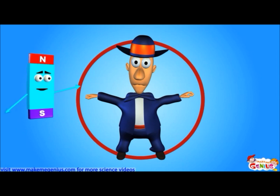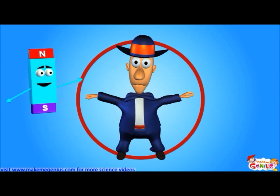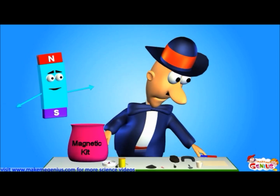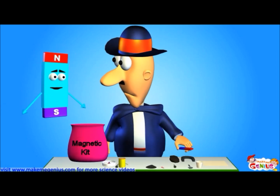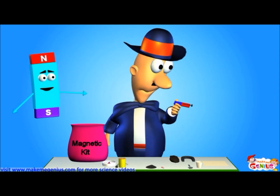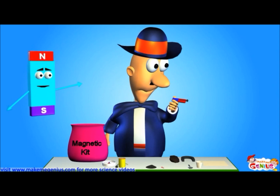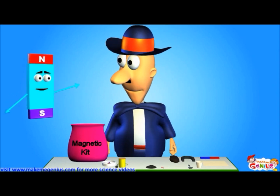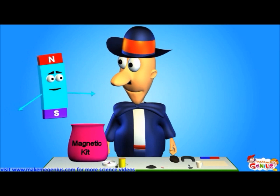Similarly, magnets can only attract things within a certain area and distance. Try to pick that nail up at a distance from the magnet — see? It doesn't attract. Now go near the nail — see? The magnet can attract the nail. So attraction of a magnet is limited to certain boundaries.